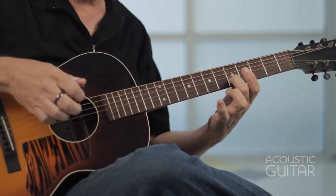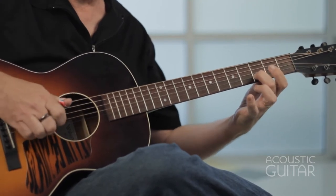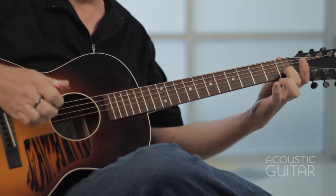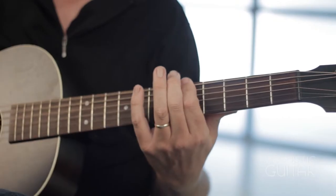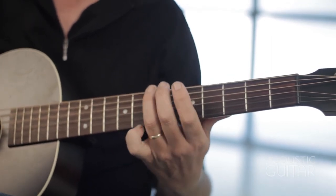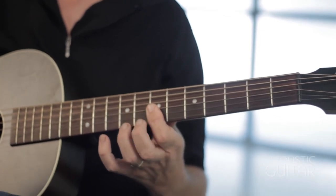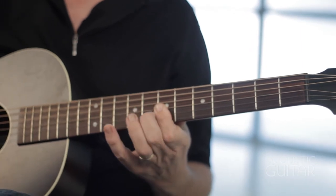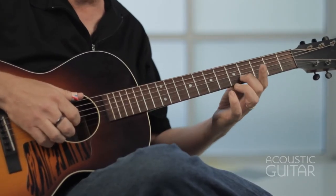And in James fashion, sort of descend that line down to the third fret, second fret, first fret, repeat that. And coming out of it, I walk just on the bass of the fifth, sixth, and seventh fret, and back into the seventh fret, and then descending down with this line again.